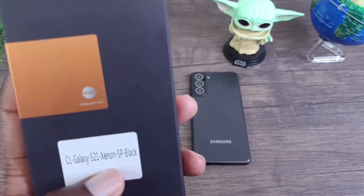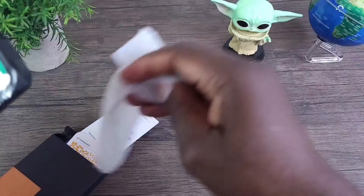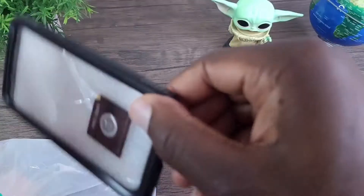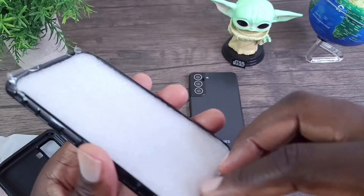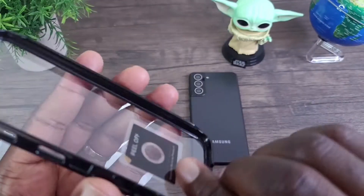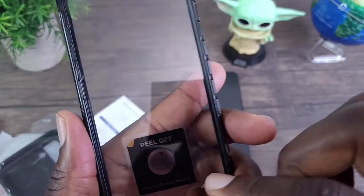The first Clayco Xenon K-Series we're going to look at is for the S21. You can see that it is a dual layer case. Let's get all of this off of it. And what's cool about this case, it does have the screen protector on it as well, so you do get that built-in screen protector. Let's peel this off. The last thing to peel off is this here.